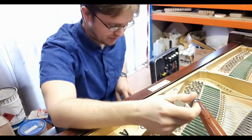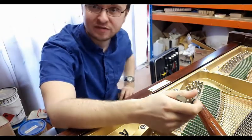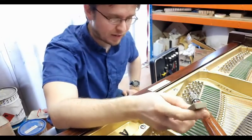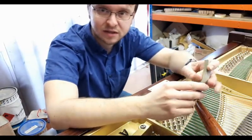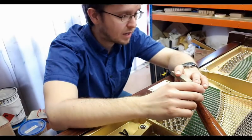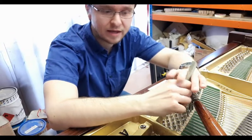The next thing we tune is intervals — fourths, fifths, and thirds mainly, and then octaves as well after that. It's all to do with beat rates, which is the wow-wow-wow effect that I was talking about just then. And when you're tuning a piano by ear, you just work through it like that, constantly.